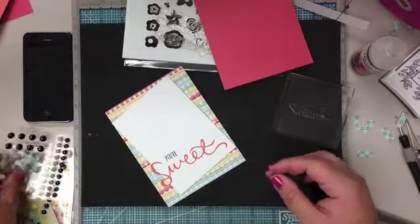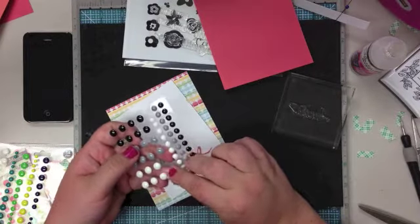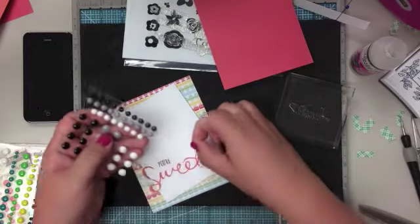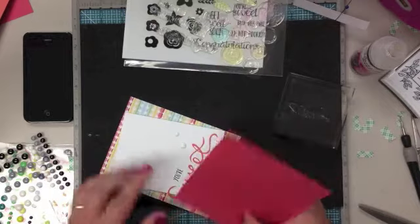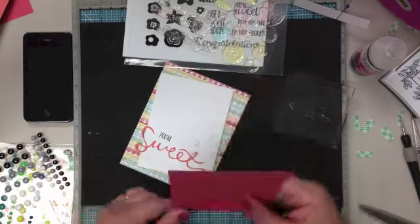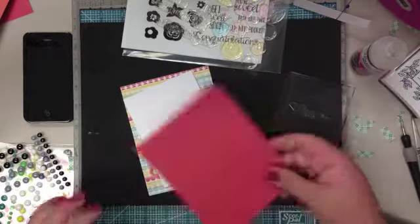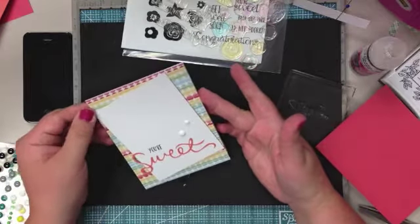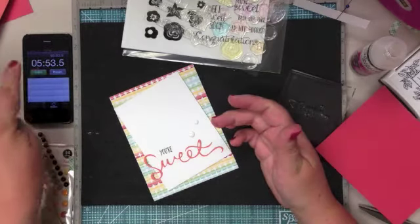So now I'm going to use some white enamel dots. This is from Freckled Fawn. I'm usually a three-dot person, but there's only two sizes. I wish there was a smaller size, but I'm just going to use two today. I hope I'm videoing this so you can actually see it, not going off the camera. You know what, I think that's it. I'll stare at it a while and see if it needs anything else. But I'm thinking five minutes and 52 seconds — that's it.